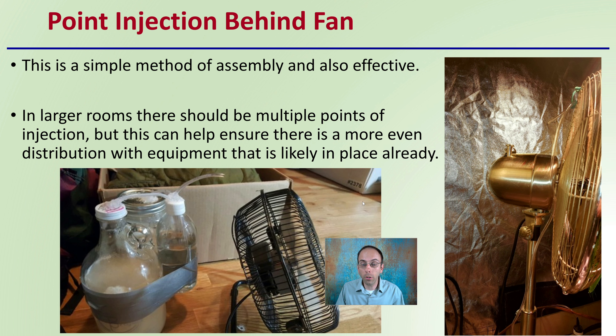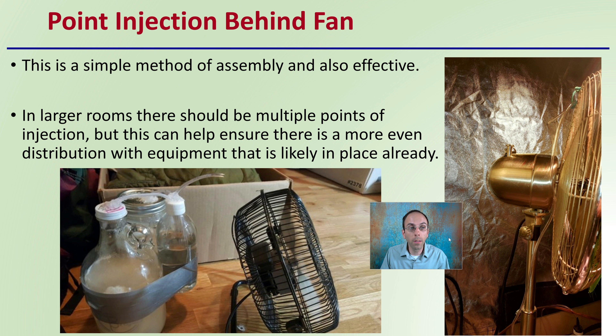Point injection behind a fan is a pretty simple method in the sense that it's very simple to assemble and also very cost effective, mainly because most likely you have a fan in your grow area anyway. So adding the point injection behind the fan will help increase the efficiency of its distribution. In larger rooms, there should be multiple points of injection, but this can help ensure a more even distribution with equipment that's likely already in place in your facility.